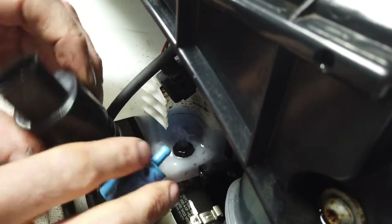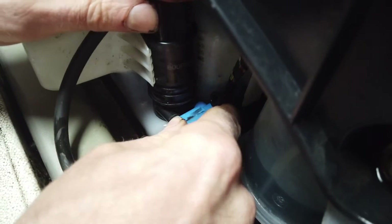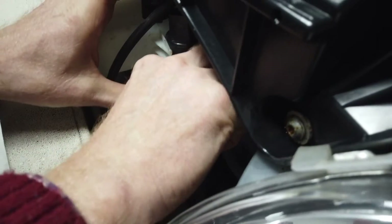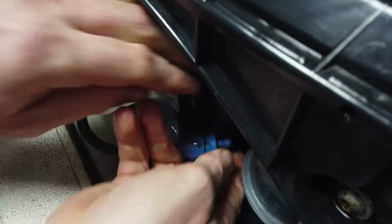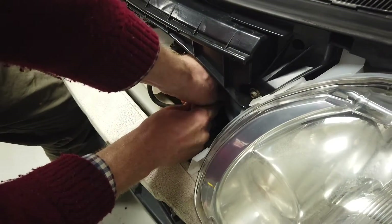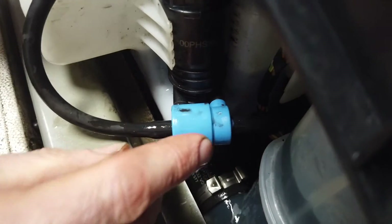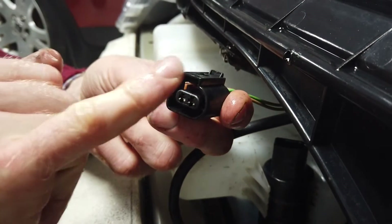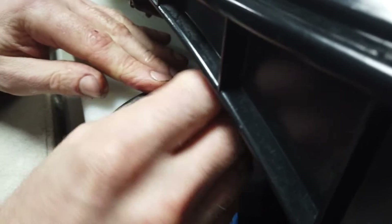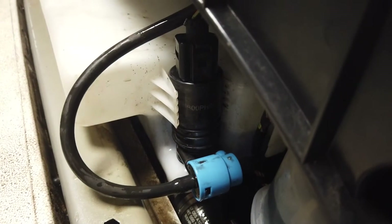Jam the hose back in quickly to stem the flow, then wiggle the rear hose back on. Get the front one on too — that's easy. The electrical connector only goes on one way because it's square at one end and rounded at the other, so you can't get it wrong. We've lost some water, but we think we've still got enough to do a test — let's have a go.